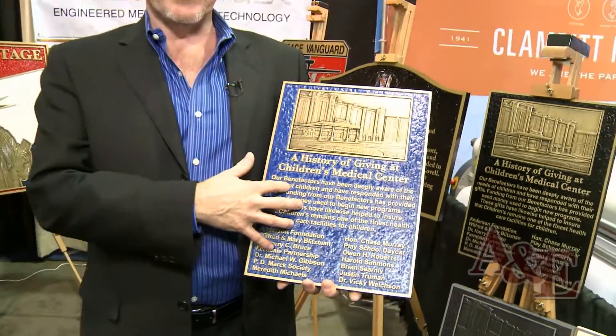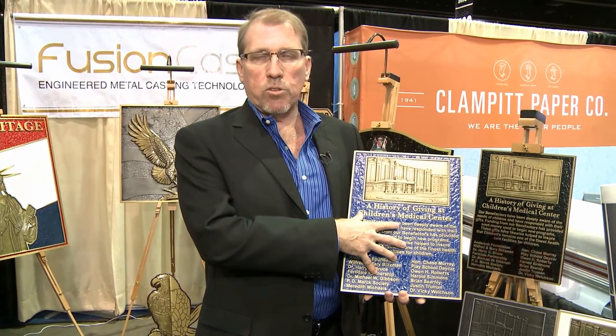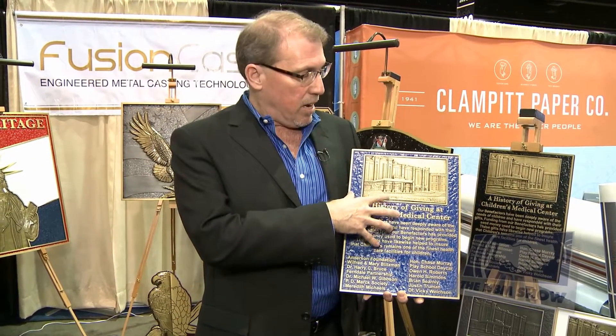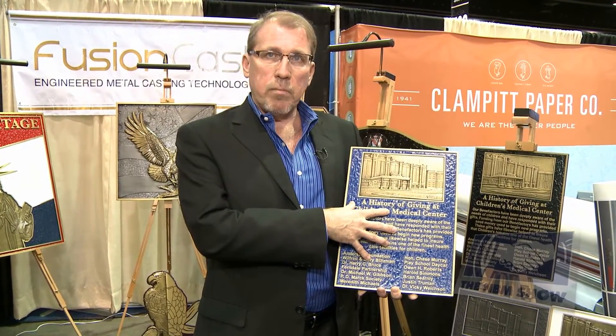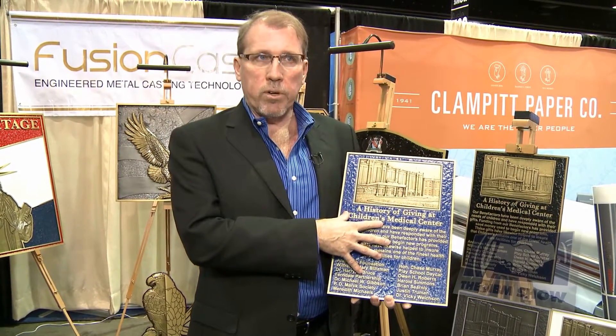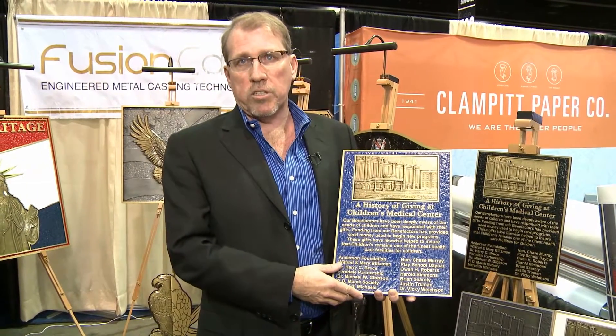What this means to the end user is this plaque is going to last as long as traditional cast bronze will, because the weather is all being affected by the bronze, the metal, or the aluminum. It's 50% less weight than traditional cast, a little bit easier to mount, and certainly less expensive to transport. Overall, the process allows for about a 25% savings versus traditional cast.